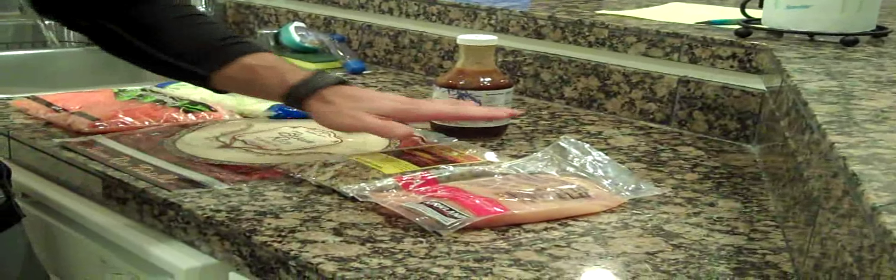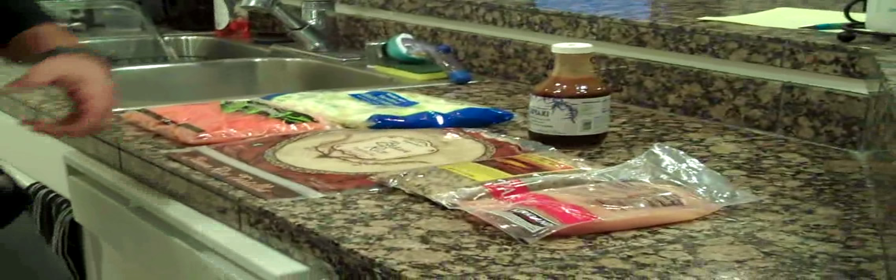We're going to go ahead and cube the chicken and sear it in the pan. We're going to boil the rice and we'll come back in about 15 to 20 minutes to combine the rest of our ingredients in our stir-fry and see how it comes together.